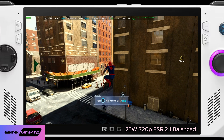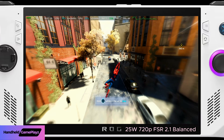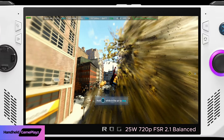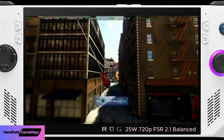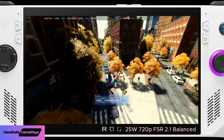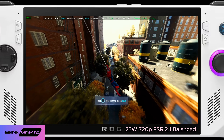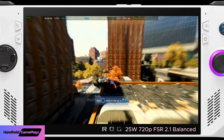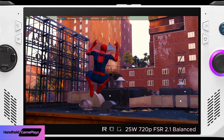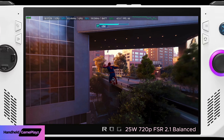I originally played this on my PS4 Pro back in the day and I don't think I bought all the DLC. So jumping back into the game with the remastered version and having all that DLC — I definitely look forward to that. I basically jumped from the base game on PS4 Pro to Miles Morales and then to the sequel on PS5, so I never got to play the original DLCs.